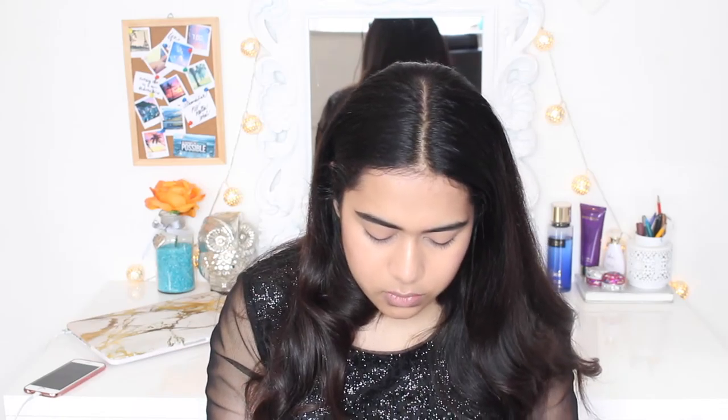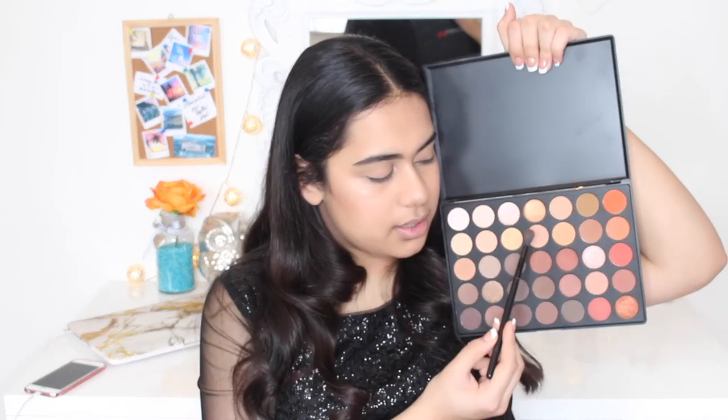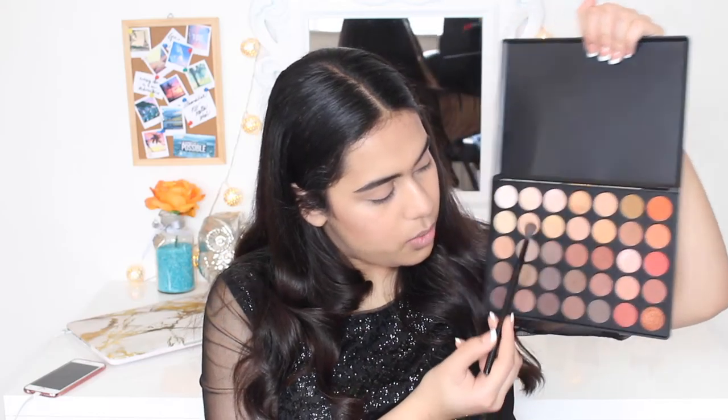I'm going for something really simple today. I'm taking my Morphe 35O palette — I got this recently, I've used it a few times and love it for the price. It's always out of stock. I'm going to take this shade and put it in my crease using my Morphe MB23 brush.